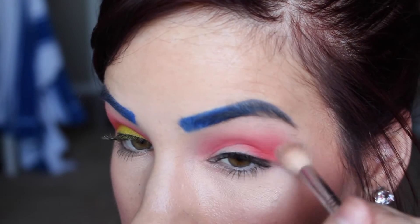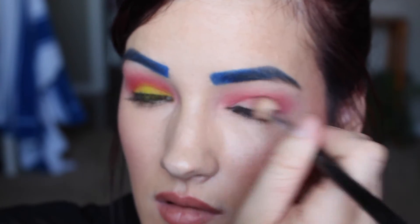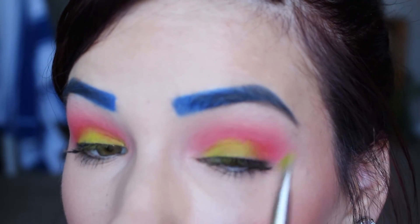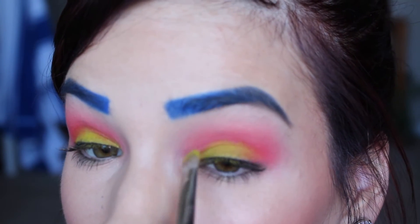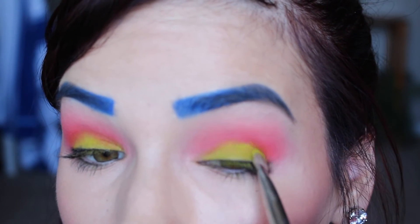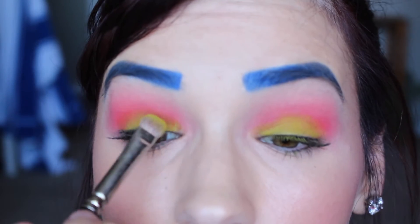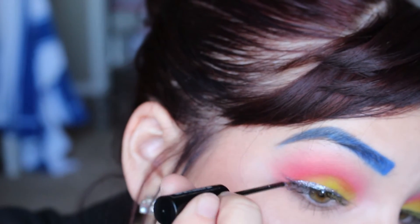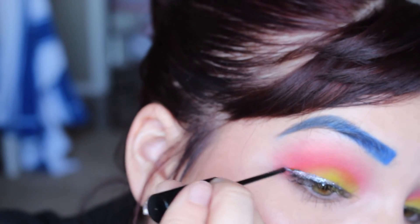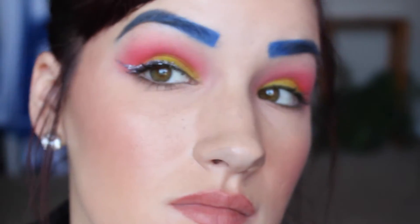I go in with my Sigma E85 brush and just blend it out and diffuse the colors — make sure it's nice and blended because I can't handle it not being blended. Then I put Thrash on the inner thirds of my eyelid. Then I take my NYX Crystal Liner in Lilac — it's just a nice purple and I used that because I thought it looked cool and it made it pop.